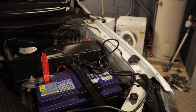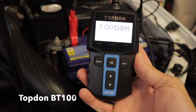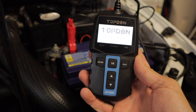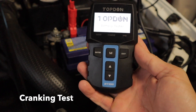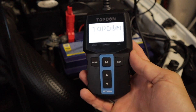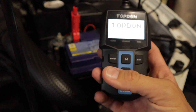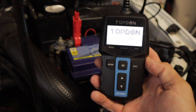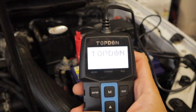I'm going to be using the Topdon BT100 battery tester. It's essentially a three-in-one — you can check your charging system, check the condition of your battery, and also check the cranking of the battery. It's a handy little device to have, especially if you go out on construction sites and you're constantly using your battery to power laptops, recharge power tools, or run a CB radio. It helps you monitor the voltage so your battery doesn't go flat and leave you stranded.